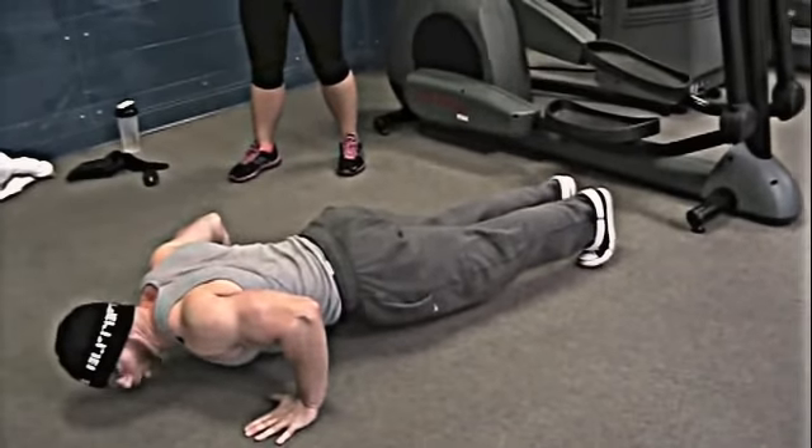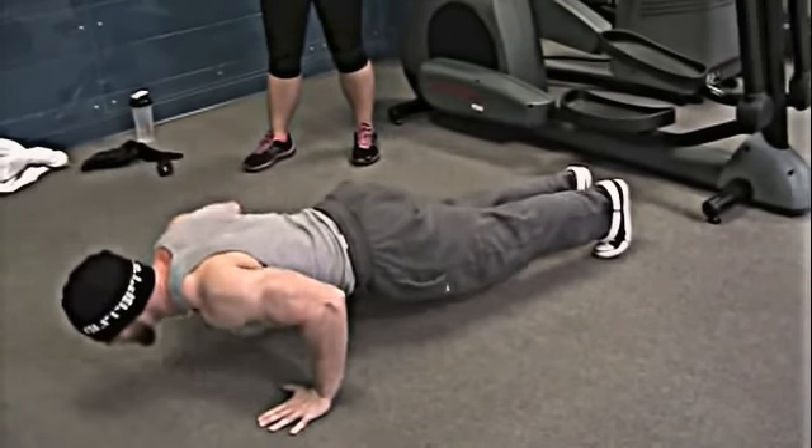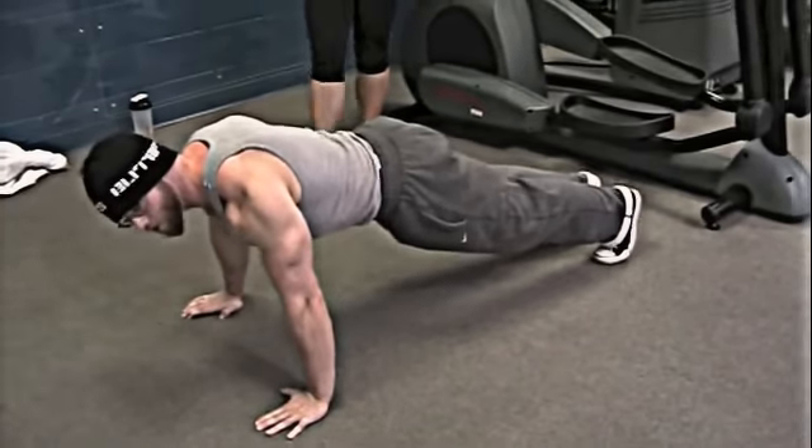Down, chest clear, hold the floor, up to full extension each time. Down and up.